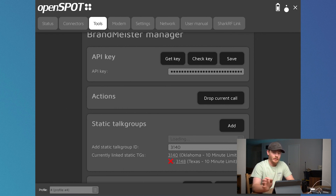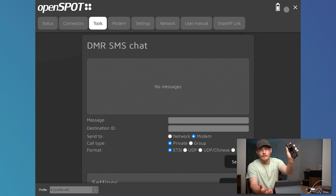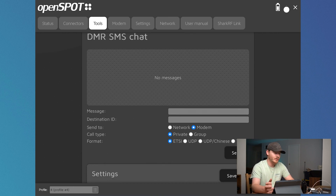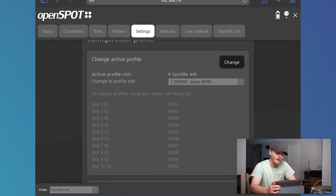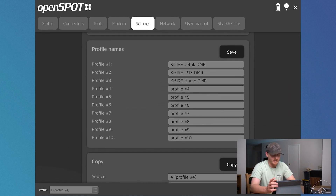You can also do SMS chat over DMR through the OpenSpot user interface, which I think is great. You don't have to try to use the small Nokia-style keypad on the Anytone or whatever radio you're using — you can do it straight from the interface on the OpenSpot. You put in your message, your destination ID, you can see messages going and coming, and you can send them over network or modem. You can send them private or group — just all these different options. And then configuration profiles, which I set a few of those up earlier. Basically you can recall different settings a lot faster.